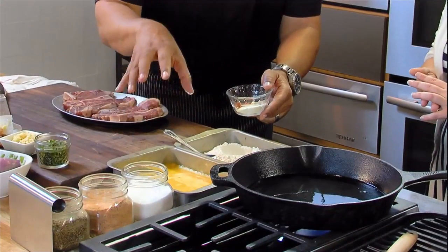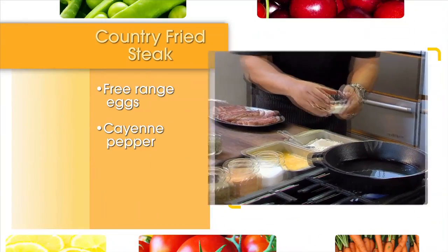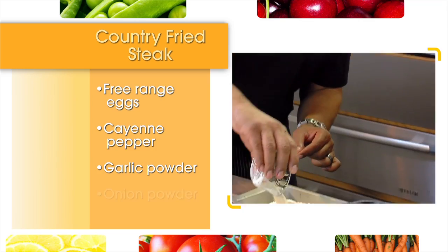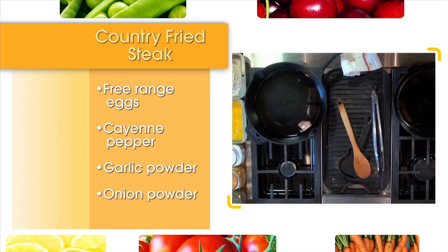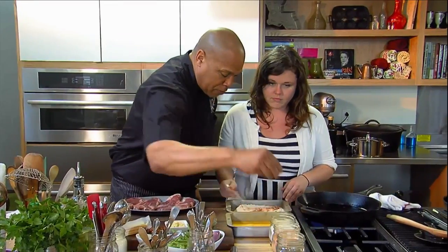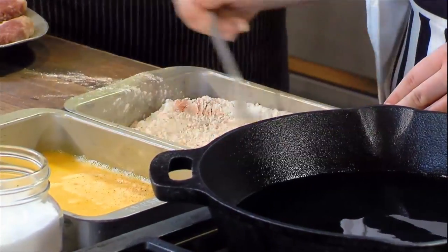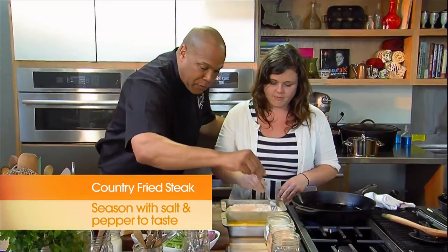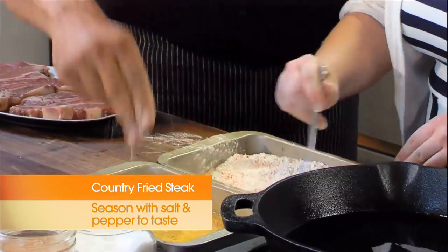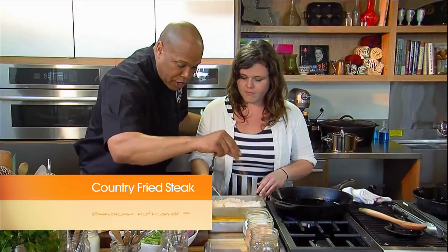We're going to start off with some organic, farm-fresh, free-range eggs. I'm adding a little cayenne pepper, garlic powder, onion powder right in the middle — Jenny, go ahead and mix that around really good. I'm going to add a little bit of extra black pepper, about two pinches, into our egg, along with a little kosher salt and a little bit of Creole seasoning.